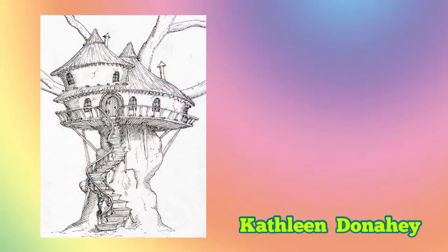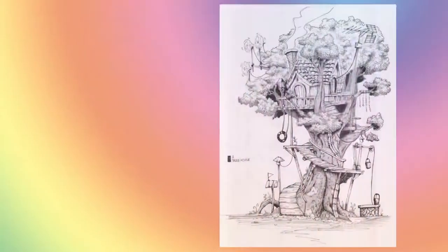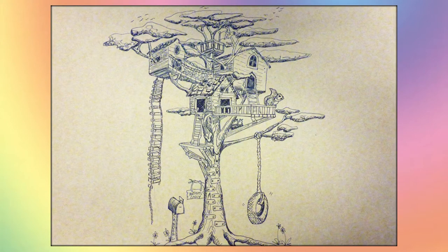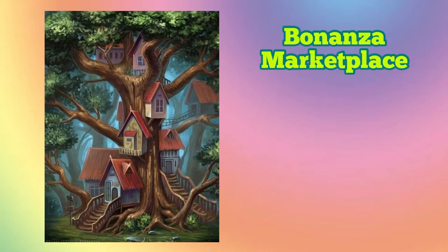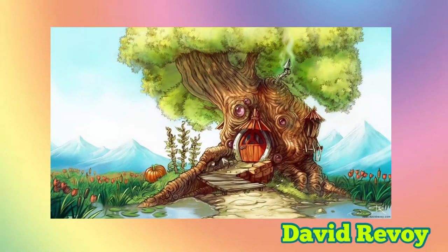Before we get started, I thought it would be fun to look at a few awesome treehouse drawings. Whenever I could find the name of the artist, I've listed their name next to the image. Feel free to pause if you see an image you want to look at longer. When I create a drawing like the one I'll be walking you through today, I generally pull inspiration from several different drawings. I'll include some more treehouse images at the end of this video.